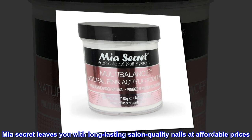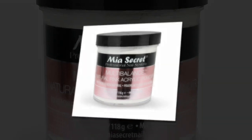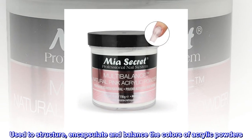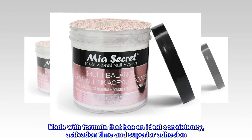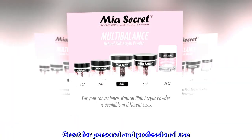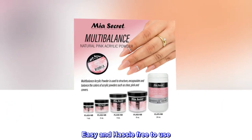Mia Secret leaves you with long-lasting salon-quality nails at affordable prices. Used to structure, encapsulate, and balance the colors of acrylic powders. Made with a formula that has an ideal consistency, activation time, and superior adhesion. Great for personal and professional use. Easy and hassle-free to use.